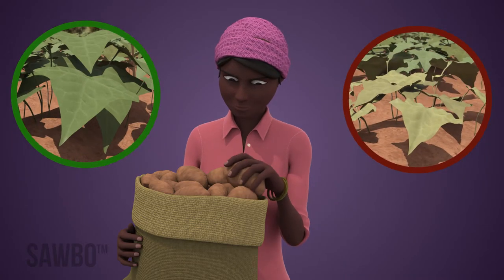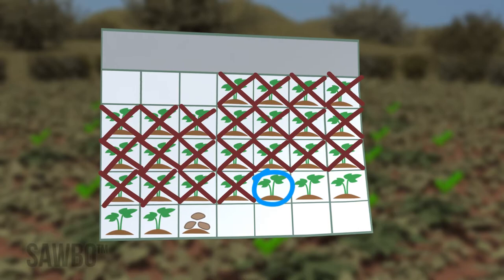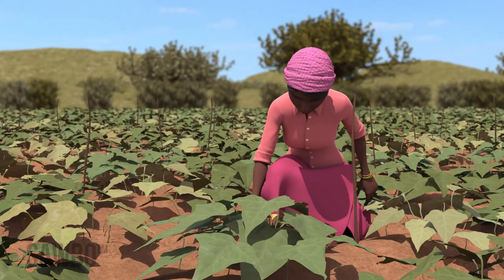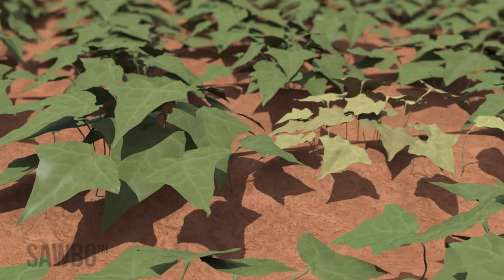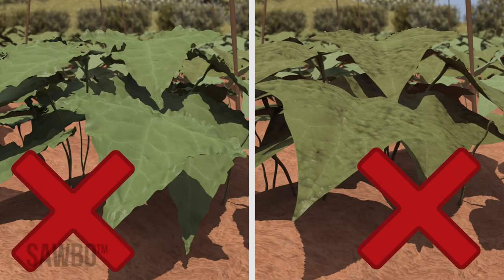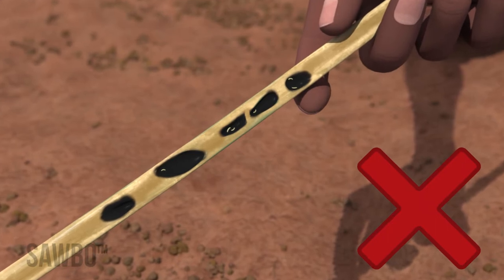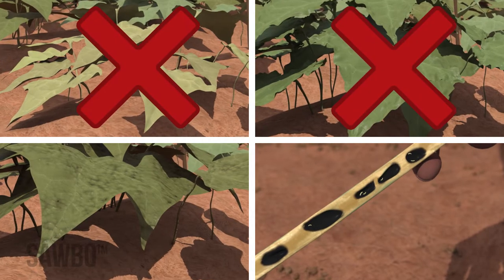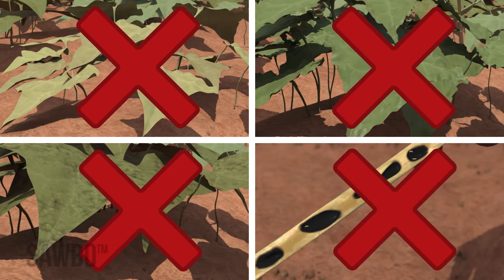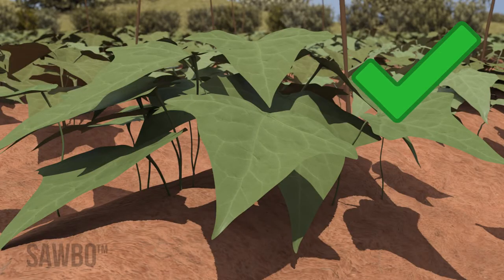Roots for storage must come from healthy plants. So three to five days before harvest, check the selected plants. Look for plants that are stunted or have curled or bubbly leaves indicating sickness, and at the stem near the ground for signs of weevil attack. Do not use the roots from any of these plants for storage.